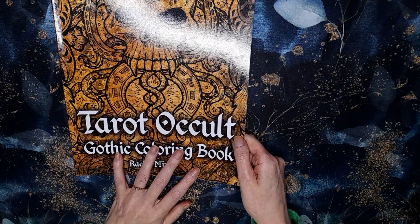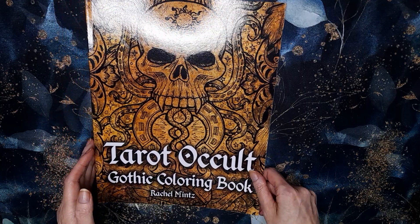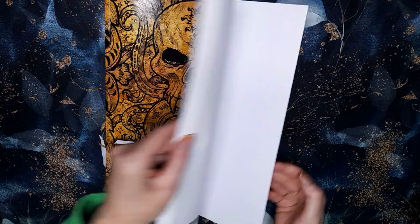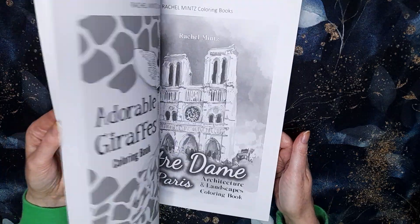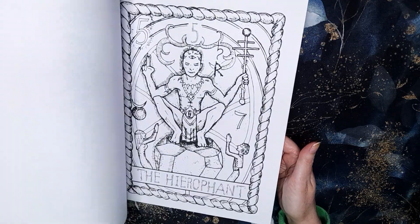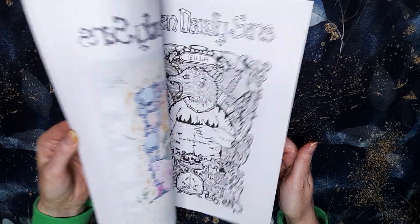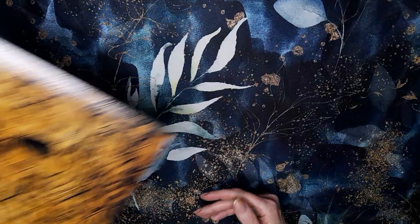I also have the Tarot Occult Gothic Colouring Book out by Rachel Mintz. This is in my forever plans because I do want to finish it one day — I've done quite a few pages in here already, very basic, but they're done.